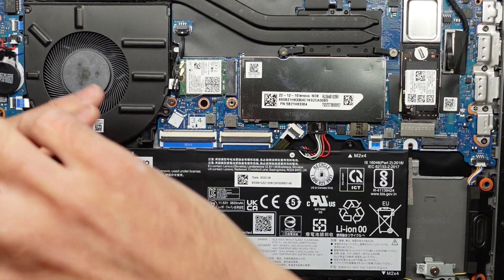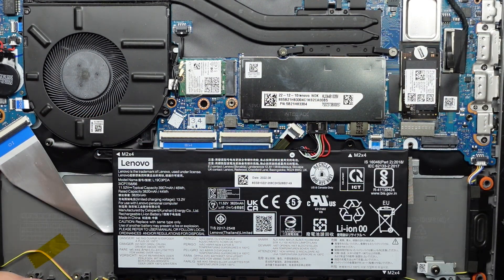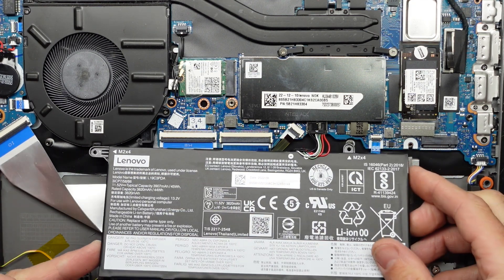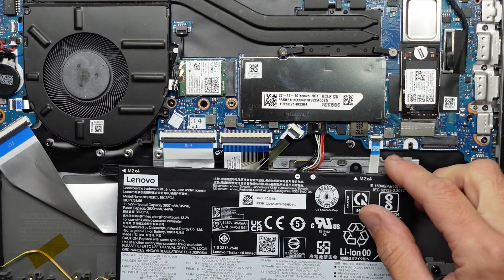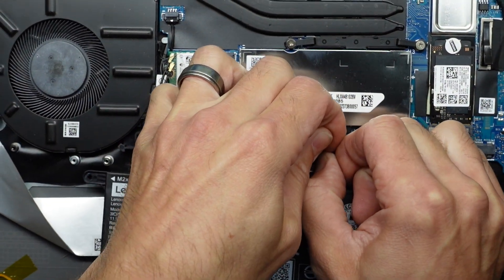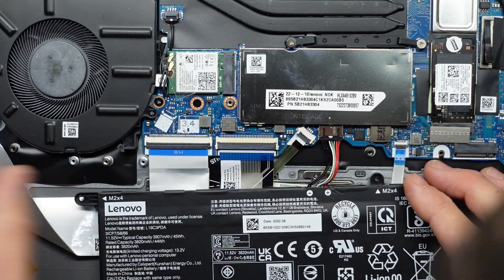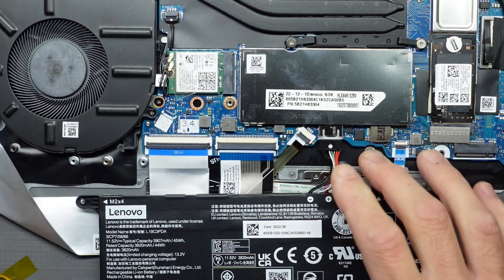I'll start by taking out the battery. I'm assuming there is a larger capacity battery available for this model, because this one seems relatively small — 3820 milliamp hours, which is a bit on the low side. I should be able to put my nail on here and just pull it towards me. It's being rather stubborn — there we go, got it.